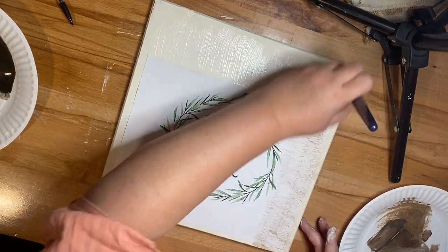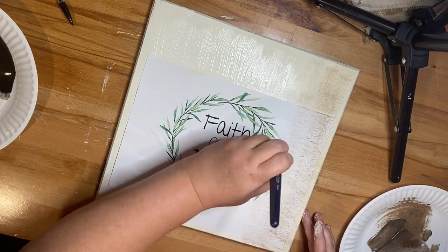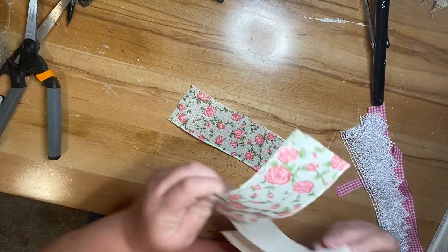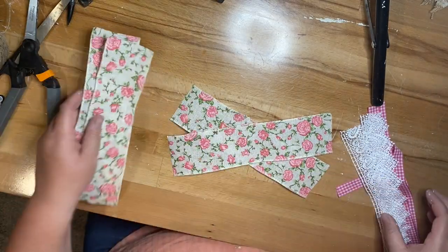Once I get that glued on, I'm taking some Antique Waverly Wax and mixing it with some more of that cream chalk paint. I'm just going to dry brush it over the entire thing.